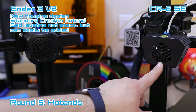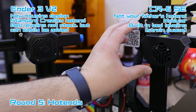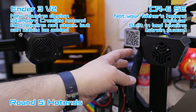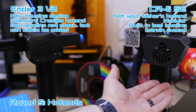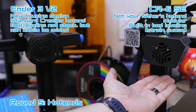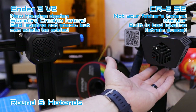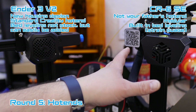The CR6 SE hotend is a brand new design from Creality, and they claim it's customizable and modular — you can replace parts and customize it with different components. The CR6 SE also has built-in bed leveling using a strain gauge inside. It comes down, touches the nozzle to the bed, senses where the level is, and levels the bed automatically. I've had very good luck with this new bed leveling system, and it's nice that they used some different technology to accomplish that.